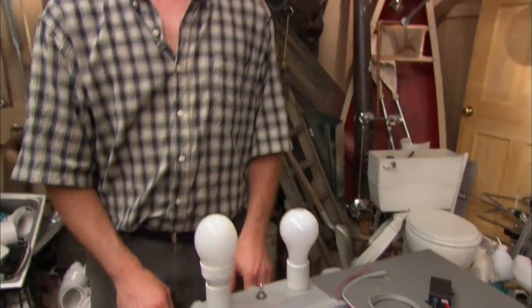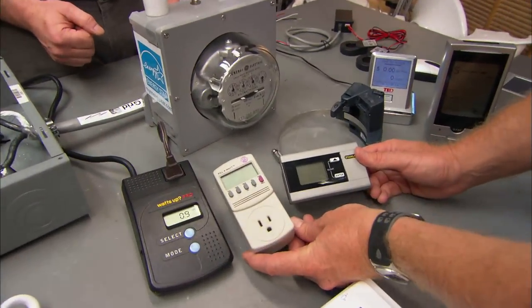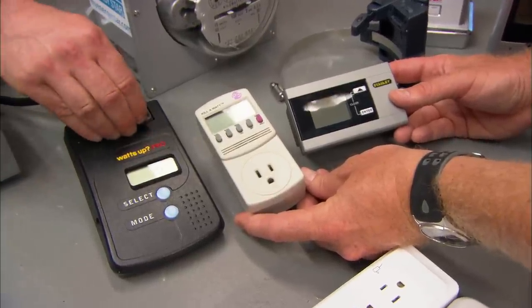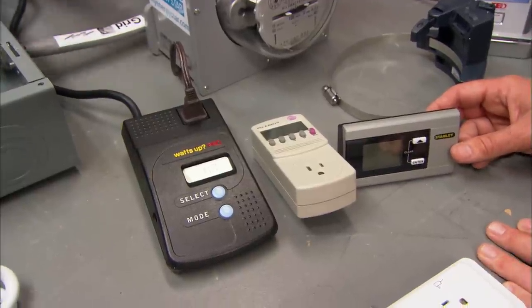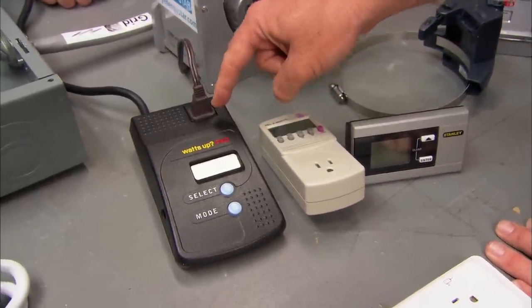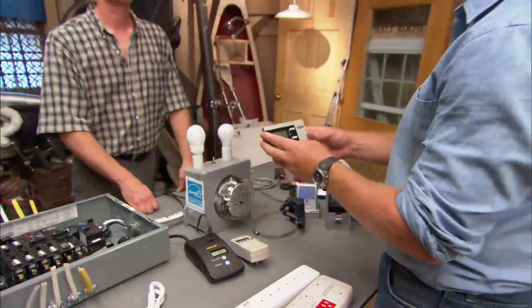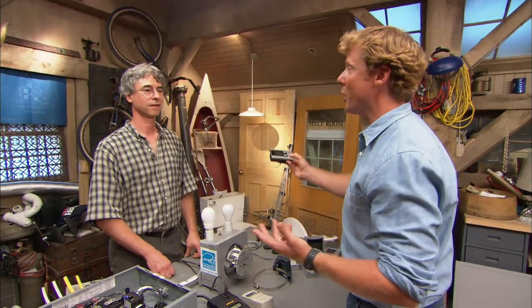So how do we actually monitor the usage of individual appliances throughout the house? Moving inside the house, we can use any one of these electrical meters. These are individual appliance meters — they work about the same, with slightly different features, but essentially you plug your appliance into the meter and you plug the meter into the wall, and they will tell you how much power or dollars that appliance is using. Plug my refrigerator into this device and it'll tell me how much power and what that refrigerator is costing me to run? Exactly.